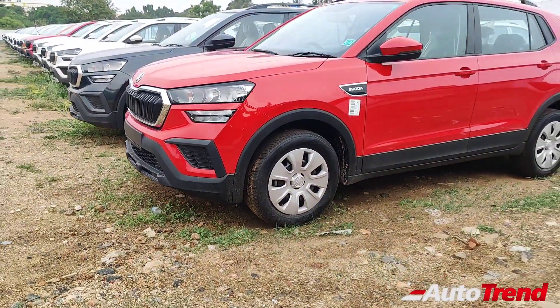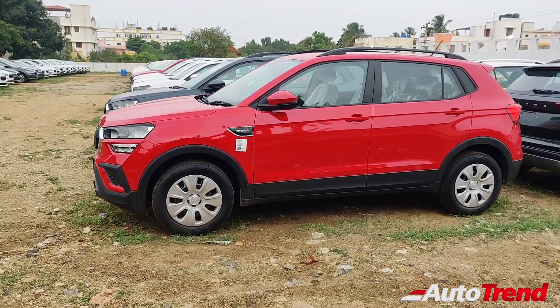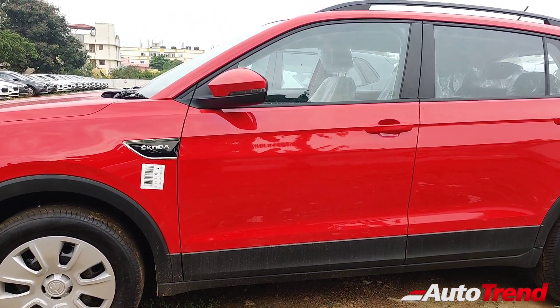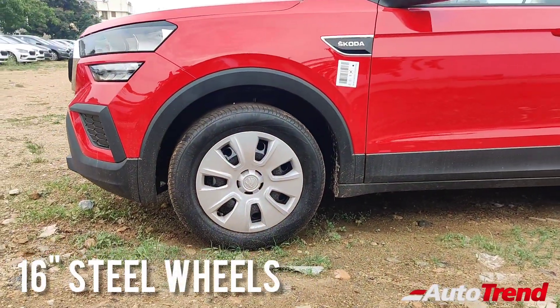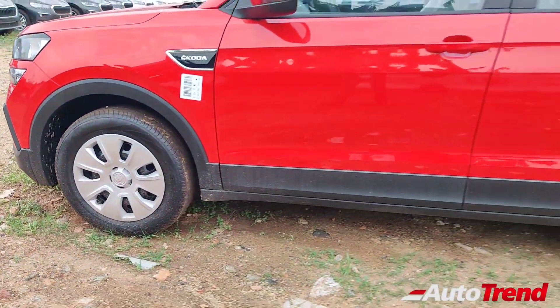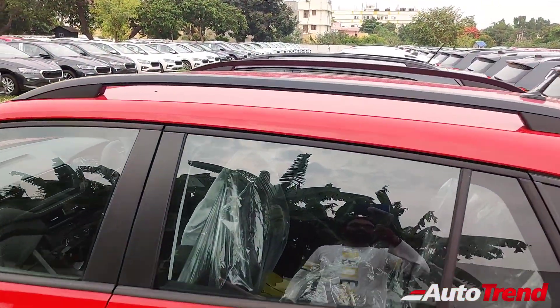Similarly, on the side profile as well, this looks exactly identical to the Active, as this car also provides body-colored ORVMs and door handles while also offering ORVM-mounted LED turn indicators. Just like the Active variant, this Active Peace also gets the very same 16-inch steel wheels with full wheel covers, while all-round body cladding is standard across all variants.